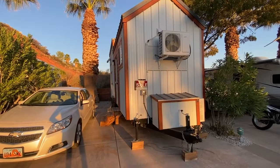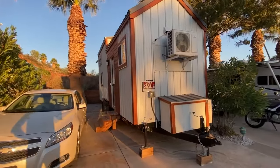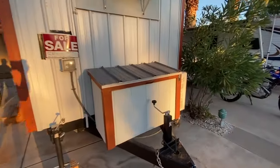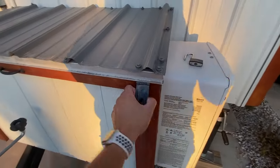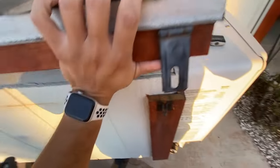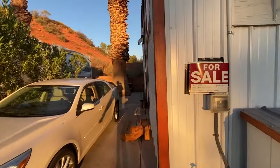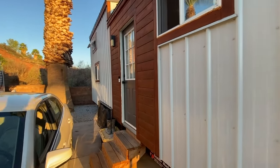This tiny house was built in 2019. It is 26 feet long by 8 feet wide. It has a mini split unit as well as an instant water heater that runs off propane — there are two tanks here. Unfortunately we can't see too much of this side due to the bushes, but we have the main door out here.